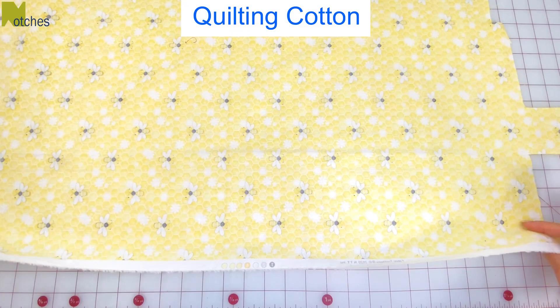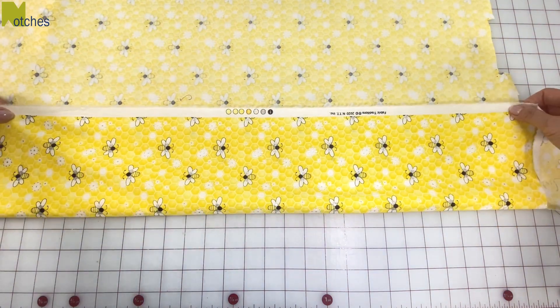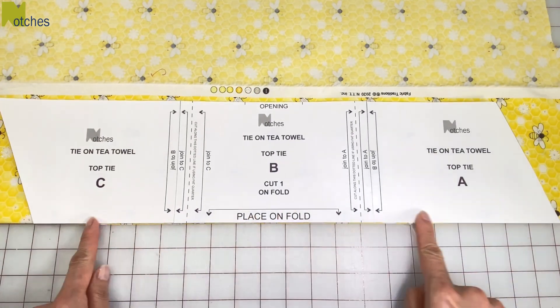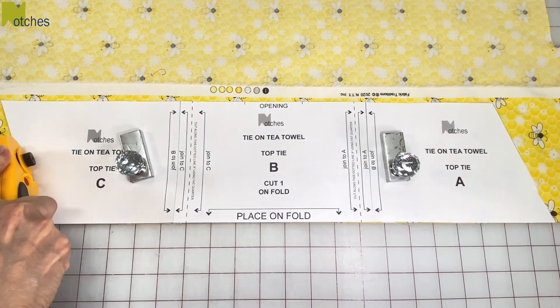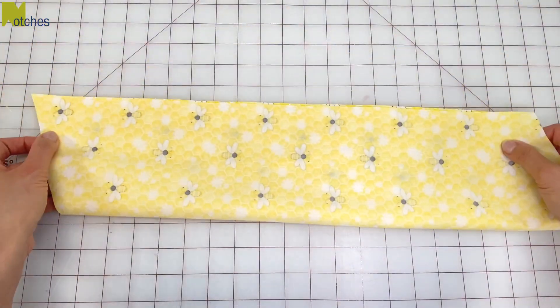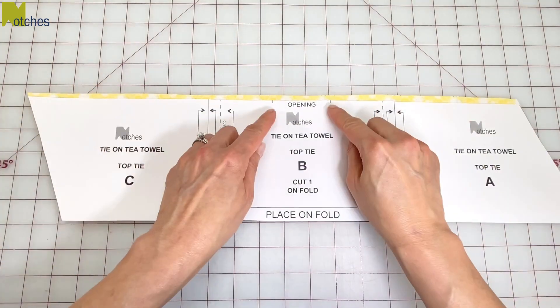For this project I'm using 100% quilting cotton. Fold your fabric preferably along the lengthwise grain and place the pattern along the fold. Make sure not to use any of the selvedge edges and cut out. If it isn't already, fold the fabric with right sides together and then mark out the opening on the center of the edges.